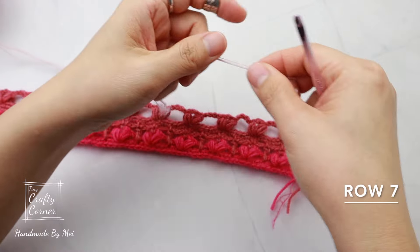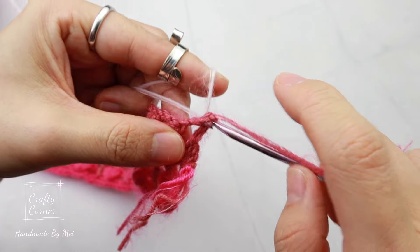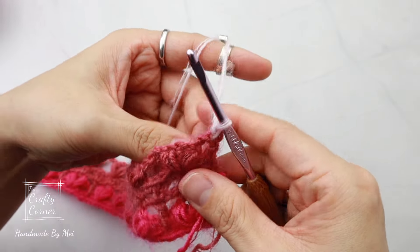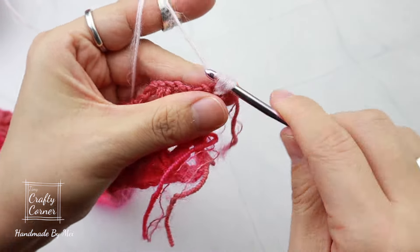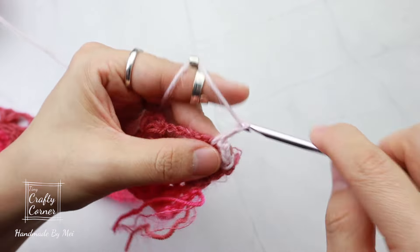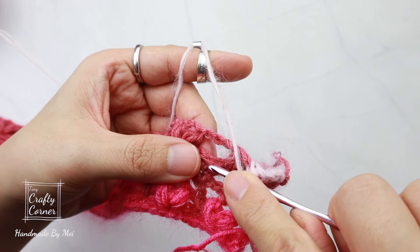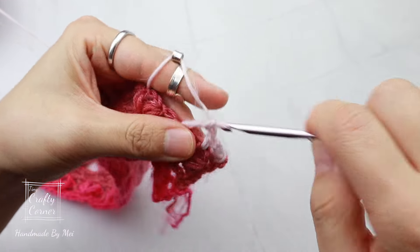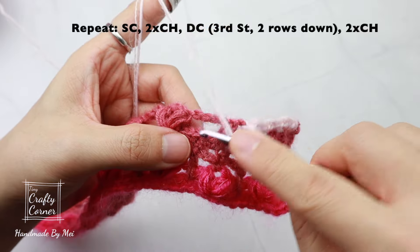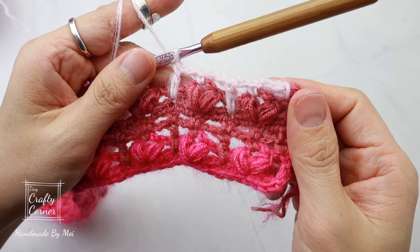To begin row seven, insert yarn into the first stitch. One chain, single crochet in the same stitch, into the chain space two chains, and we're going to work two rows down on row five — in the third stitch place a double crochet. Two chains, single crochet, two chains, double crochet into the third stitch two rows down on row five. From here we're repeating row two to row five until row eleven.